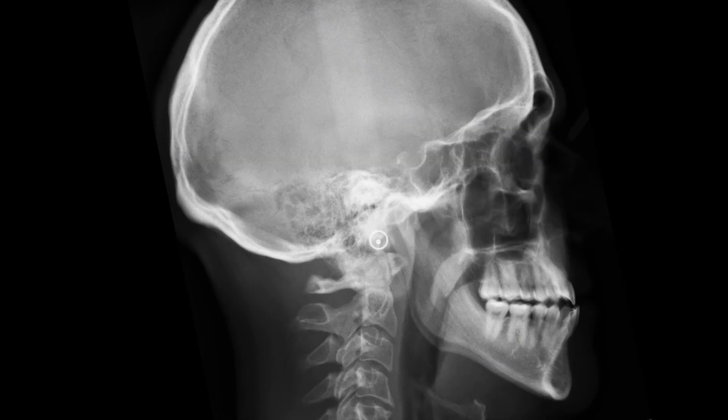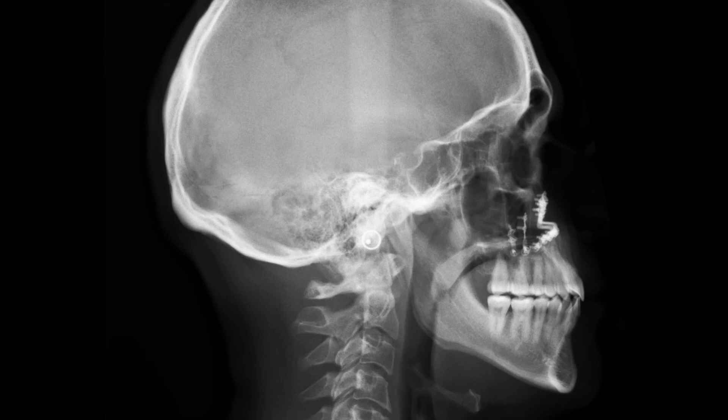Here is his before x-ray and after x-ray. By using a face mask during the mixed dentition for phase 1 treatment, we can avoid having to have the upper jaw brought forward in adulthood with surgical treatment.